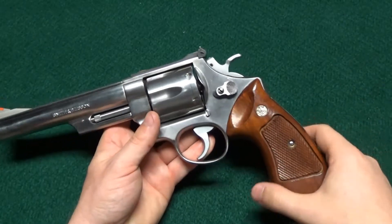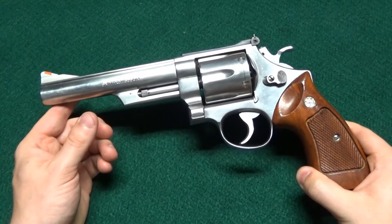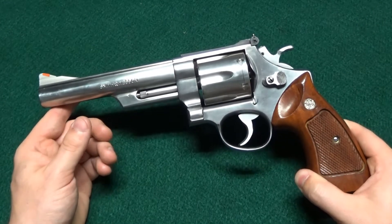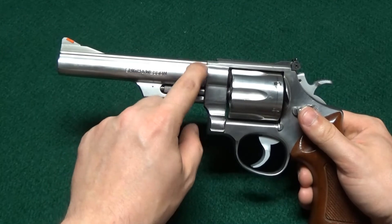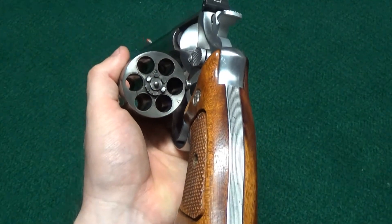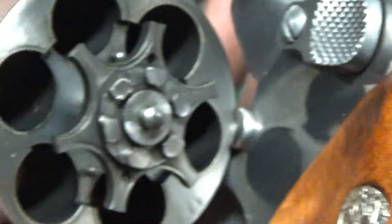This one was made around 1985. It's a Dash 1. The change for the Dash 1 — they started out with just a regular 629, and when they moved to the 629-1, what that Dash 1 means is that the barrel was no longer pinned and the cylinders were no longer recessed. It's just a regular cylinder like you would see on any other modern revolver.